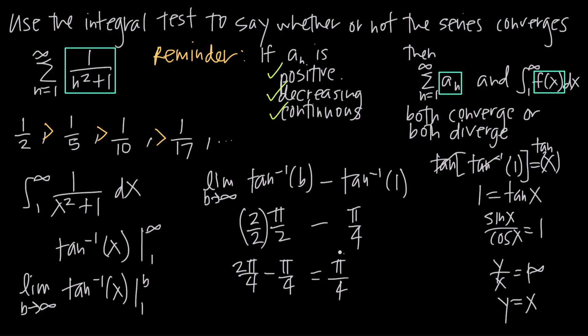What matters here is not the exact value, but whether the result is a real number or infinite. We got π/4, which is a real number — a constant. That means this integral converges. The integral test tells us that when the integral converges, the original series also converges. So we can conclude that the original series is convergent.